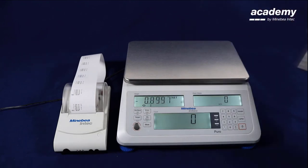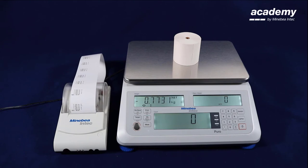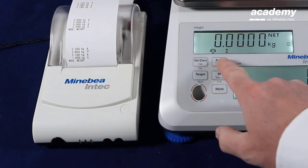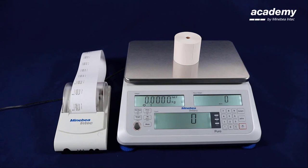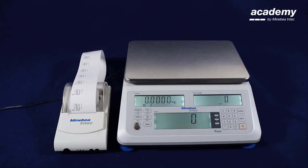For our next example we are using the tear key, the tear function directly. And with the printout you will see the difference — there is no preset tear but the tear value. This was the first part of our video. In the next part we will show you some more details about the settings for printout.